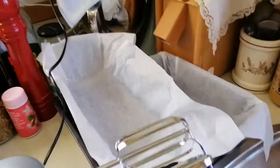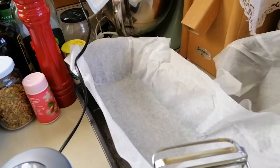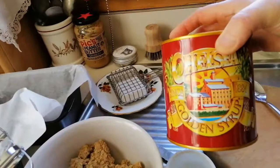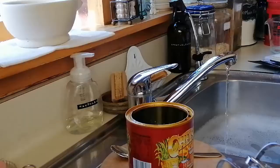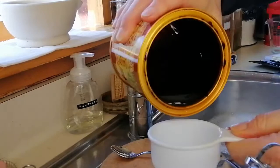I've lined my loaf pans - remember I said I was going to double it, so if you're not doubling it you just do one, which is just a regular size bread loaf pan. In here I've got my butter, just softened, and I'm going to add two thirds of a cup of brown sugar, then just cream it with the mixer. Then we're going to add half a cup of golden syrup and whiz that all up. I find if I just wet my measuring cup first it helps the golden syrup come out a little better. That's half a cup for one loaf, and one cup if you're doubling it like I am.